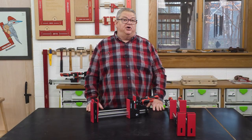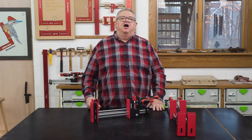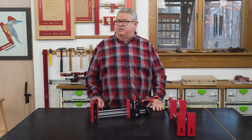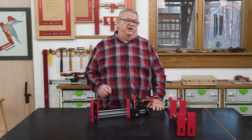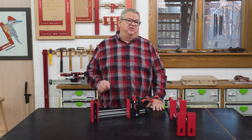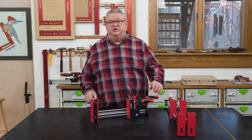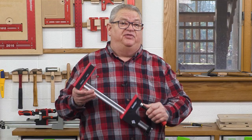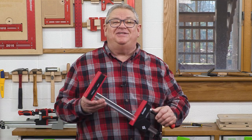Hello again everyone and welcome to a special edition of Woodpecker's Deep Dive. Today we're going to do something we've not done before — we're not going to talk about a product that Woodpecker's makes, we're going to talk about one that we sell. I want to talk to you today about Symbol clamps and how they're different from everything else on the market. All right, let's get started.